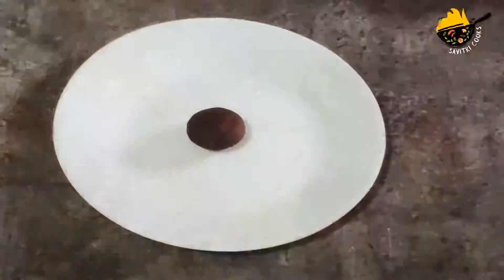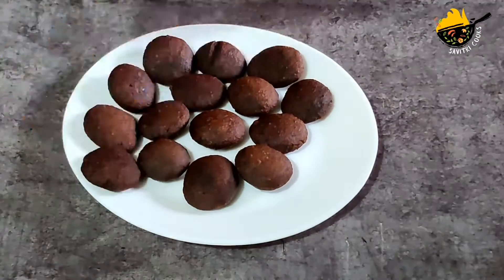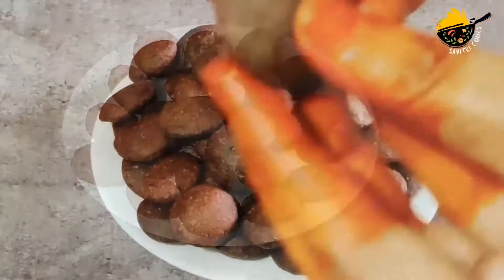Hello, welcome to Savathri Cooks and welcome to the Ragi Apal. We have a good recipe for our channel. We have a good recipe for the Ragi Apal.